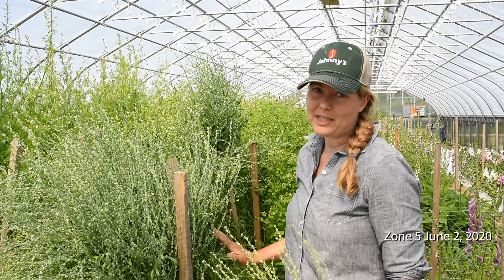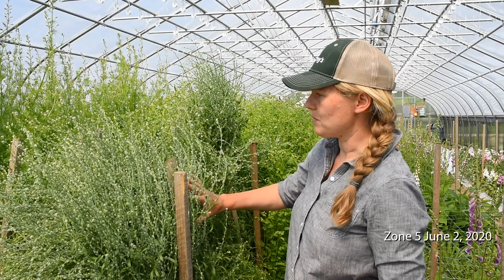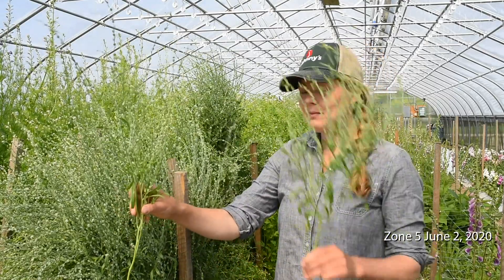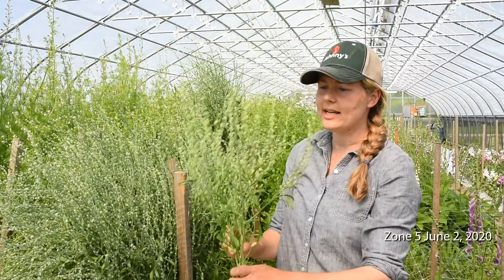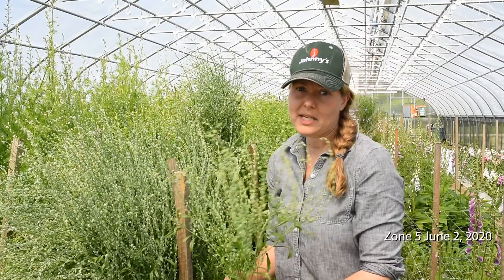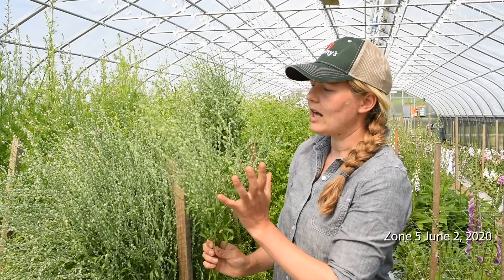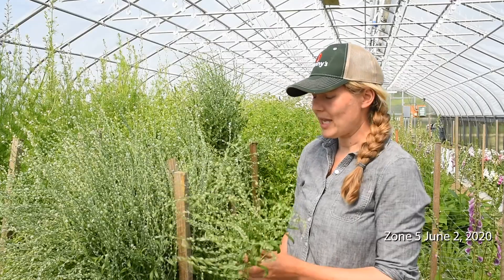I think we have 15 plants here, and we're getting a lot of really beautiful, useful material. You can see this is what the stem length looks like on these. They're sturdy stems and airy, and kind of take up a lot of space in a bouquet. Also, the seed pods and the green color give them a little bit of sparkle and interest and texture in a bouquet.